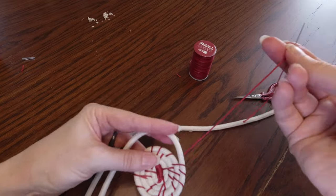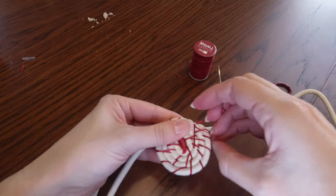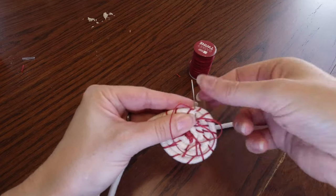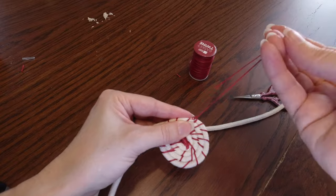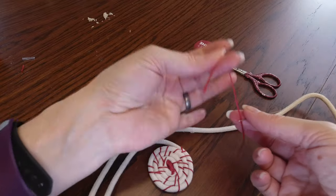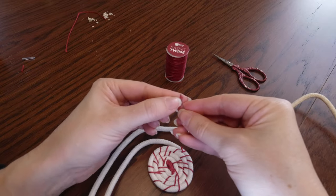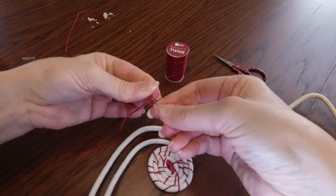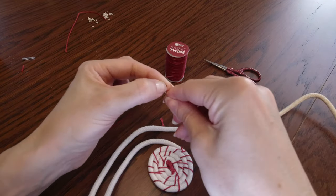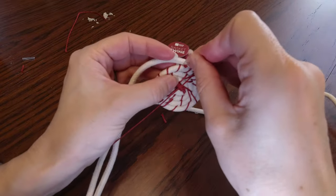Now my twine is getting short so I need to tie a knot. I like to do this on the one stitch - just snag a little bit of the rope on that first rope in with your needle, sew through the same place again to make a little loop, stick your needle through the loop and pull it tight. There's your knot - just snip the extra thread. After you thread your needle again with new thread, stitch from where you tied your last knot through to the back and then keep going just like before.